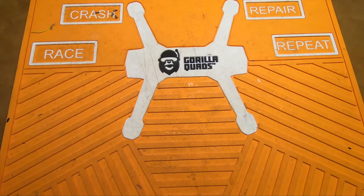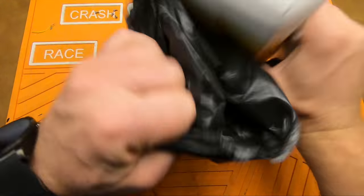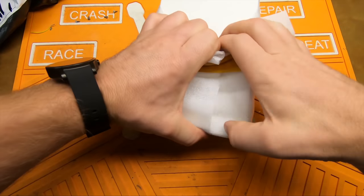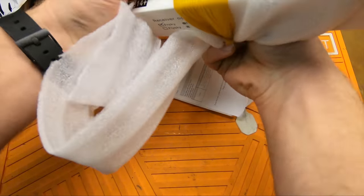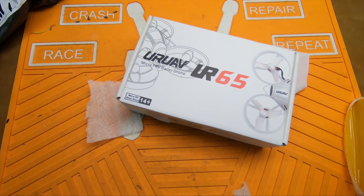Welcome back to the channel. I got something in the mail today from my friends at Banggood. It's a UR65. This was sent to me by my friends at Banggood for review. Let's take a look at it.